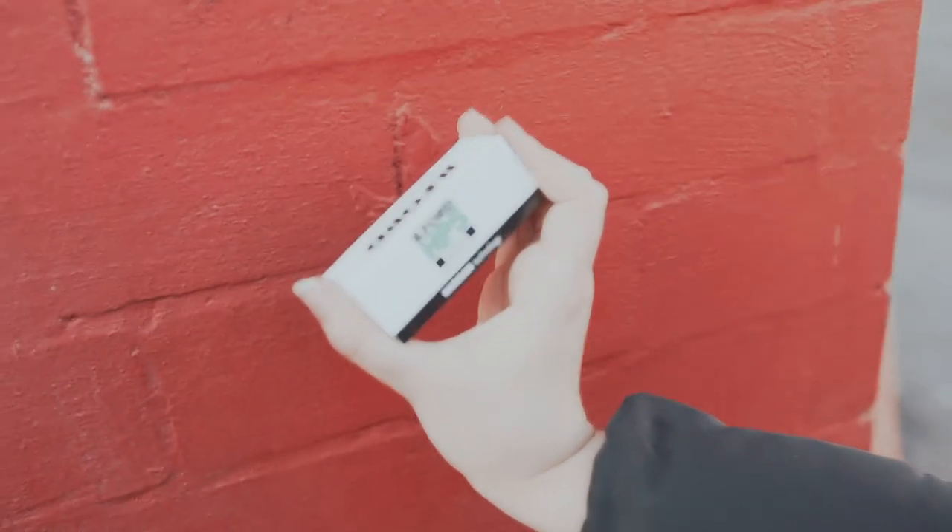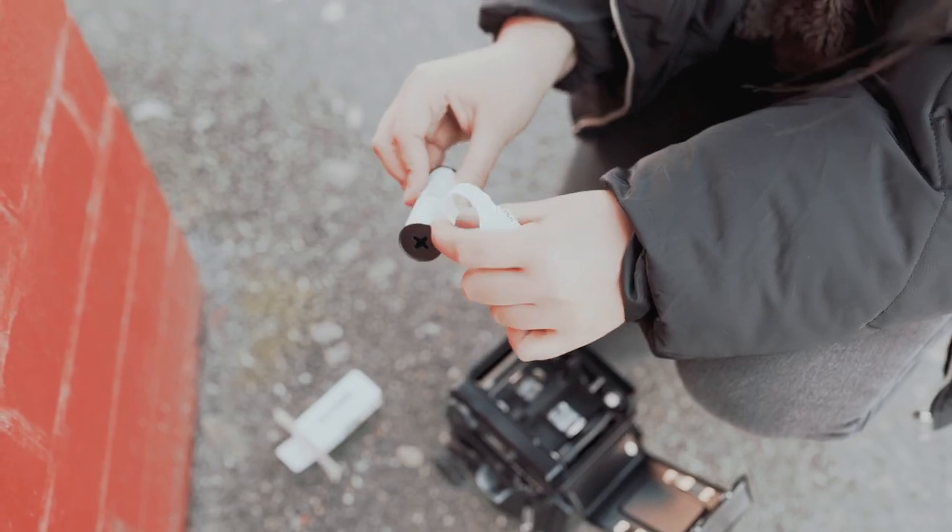Over the last few months, probably since the beginning of the year, I've been trying out different black and white stocks to try and work out which one is my favourite.